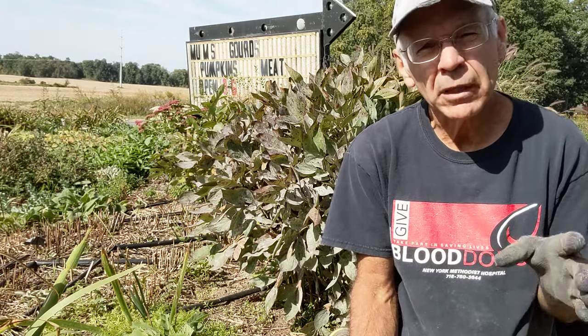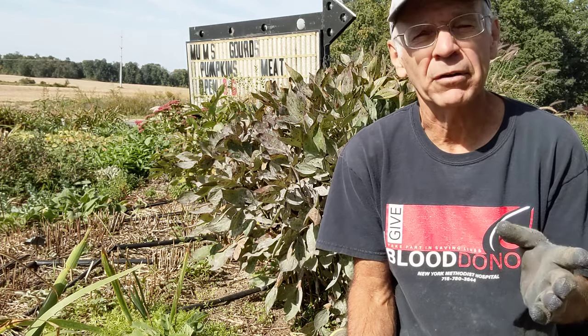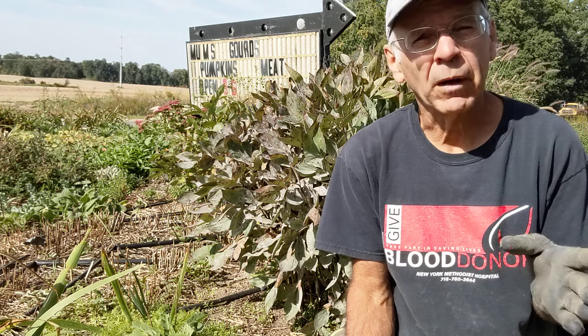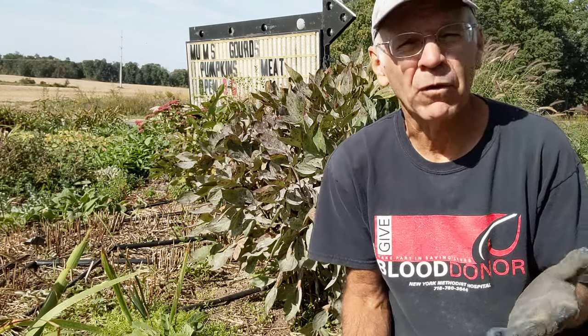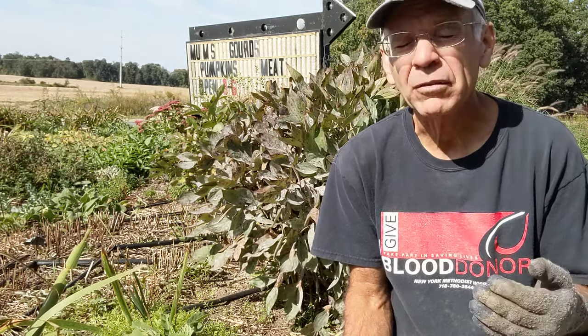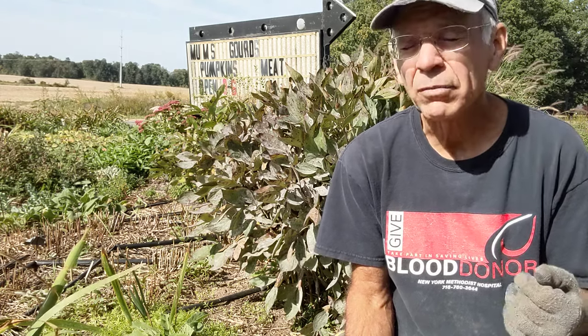You will notice this summer that a lot of the foliage has mildew and black spots. Some of the foliage on my peonies that are in a slightly more shaded area actually went very black a couple of weeks ago, and I cut the foliage off because it wasn't doing any more photosynthesis. We had a couple of weeks with heavy rains in late June and early July, and then the end of August was extremely hot and humid — great conditions for different fungus, mildews, and things like that to really prosper.